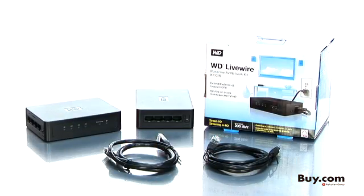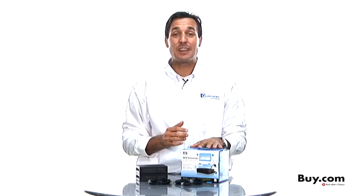So what are you waiting for? Give yourself the very best networking experience. Get your Western Digital Livewire Powerline AV Network Kit with our AMP technology now at buy.com.